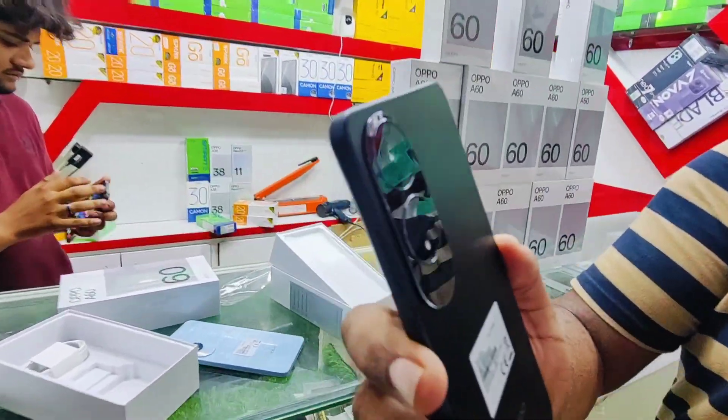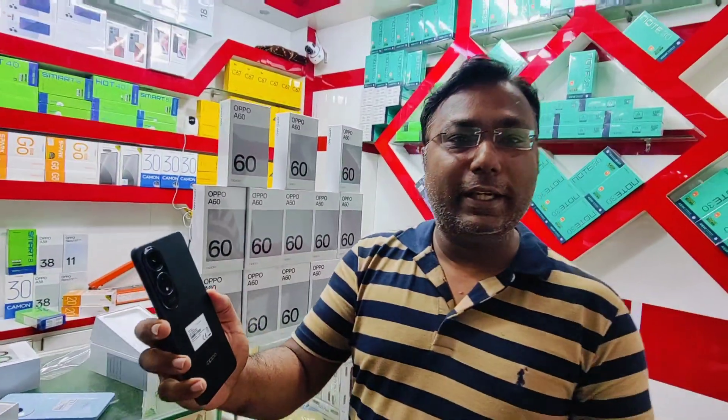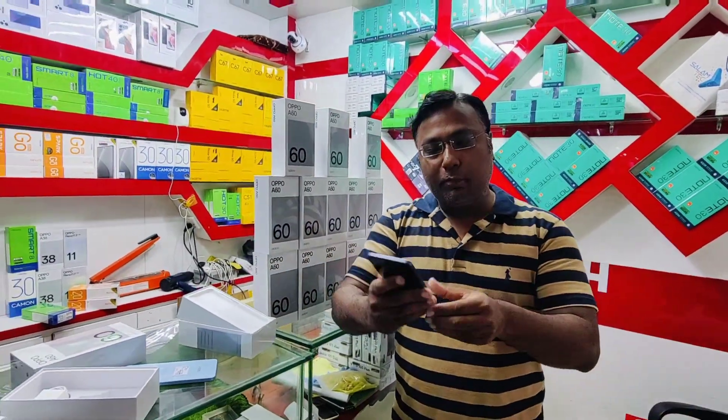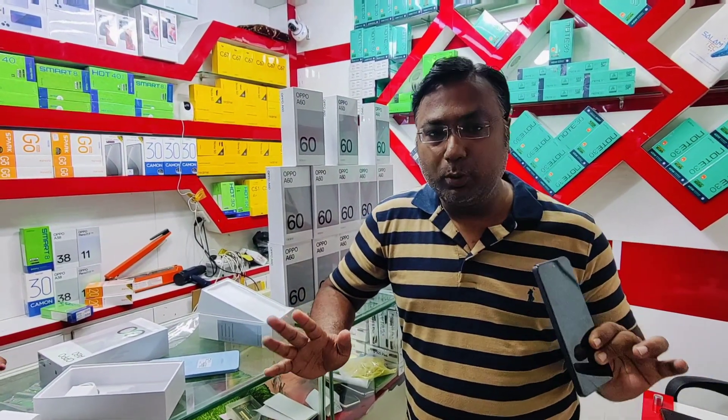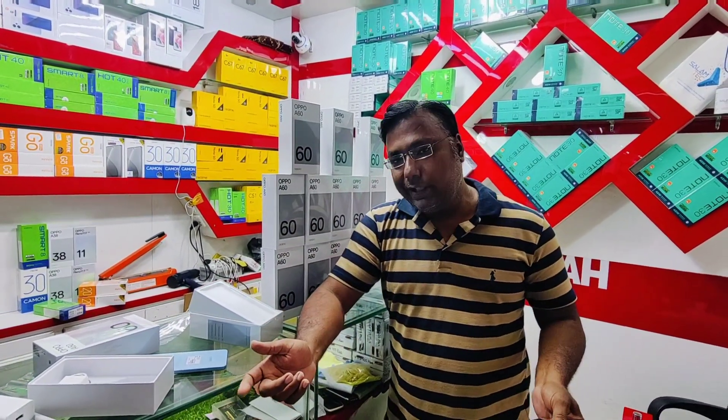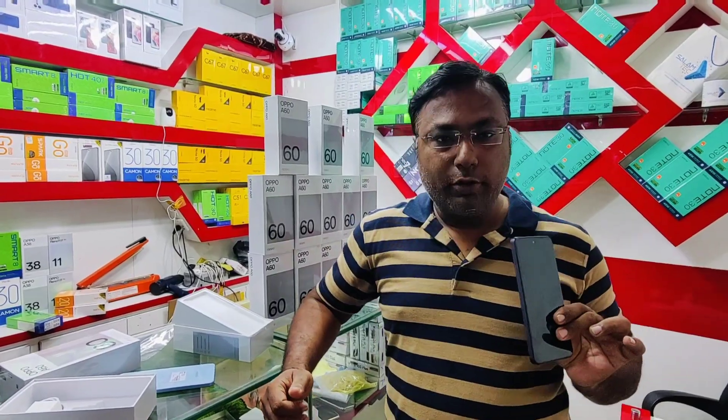This phone is available at OPPO approved stores and Makkah Electronics, shop number 270. If you like this video, please subscribe to the channel. Thanks a lot!